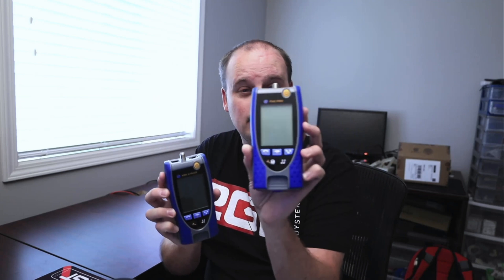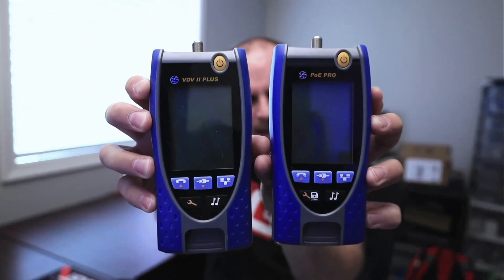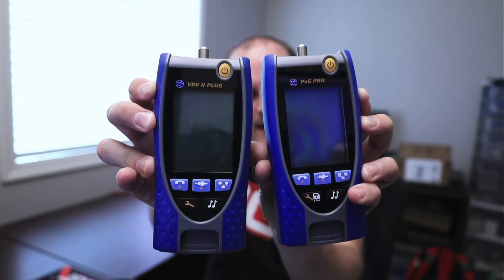I have two of these — the old and the new — and they look identical. Except the new one has an extra button and that's for saving. What does that mean?